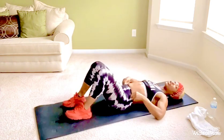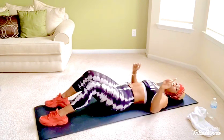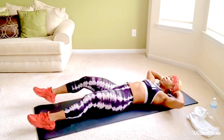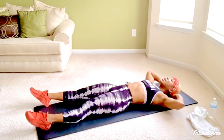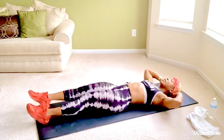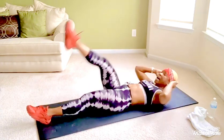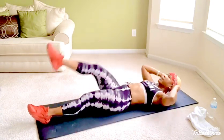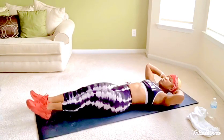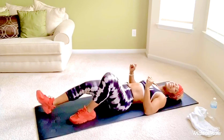Moving to our next exercise. We're going to crunch, but this time instead of a knee lift like earlier, we're going to do a leg lift. Our count is right, left — one rep. Begin with that pelvic tilt, hands behind your head, and we start now. One, two, three, four, five, six, seven, eight, nine, ten. Yes! You did it! Great job.